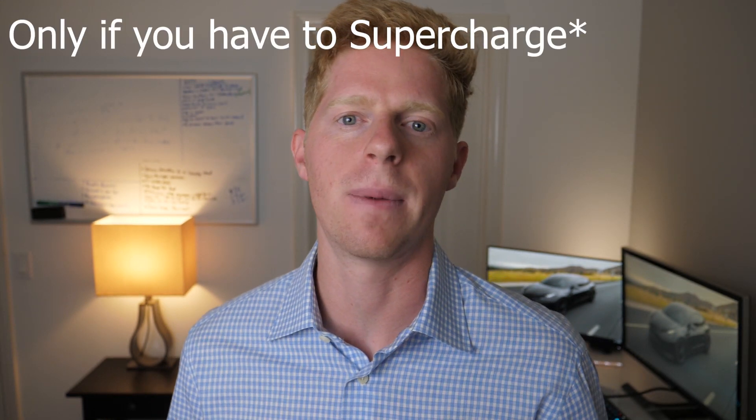He mentioned that if you supercharge every single day — a small percentage of people do — the good news is it's not really that bad for the Model 3. Supercharging has been made healthy for the car. However, fast charging generates heat, and heat is bad for the battery and will cause early degradation. It's also not meant to be charged on DC consecutively every day. He recommends supercharging about five times a month — the Model 3 battery was made to charge on AC at home the majority of the time.